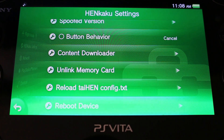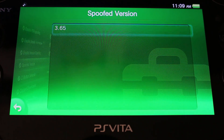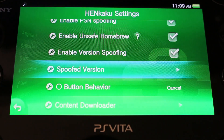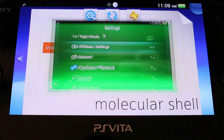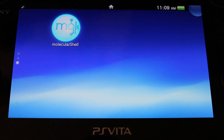You can also edit other settings — you can unlink your memory card so you can use it in other things, there's a content downloader, and also a spoofed version. If you want to get on PSN, the latest spoofed version is 3.65, so you can spoof that if you want. Once that's done, just exit out of Settings and go back.